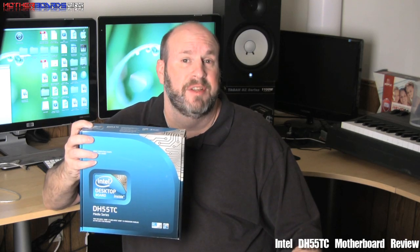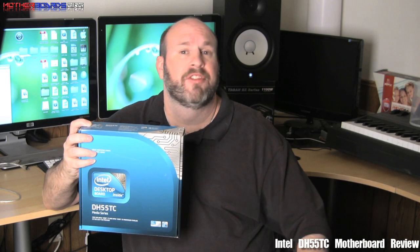Today we take a look at one of the latest Intel motherboards to hit the market. This is the new Intel DH55TC motherboard. This is one of Intel's latest Media Series motherboards that supports the new i5, i7, and i3 Clarkdale CPUs. Follow along as we show you the features of this new motherboard.